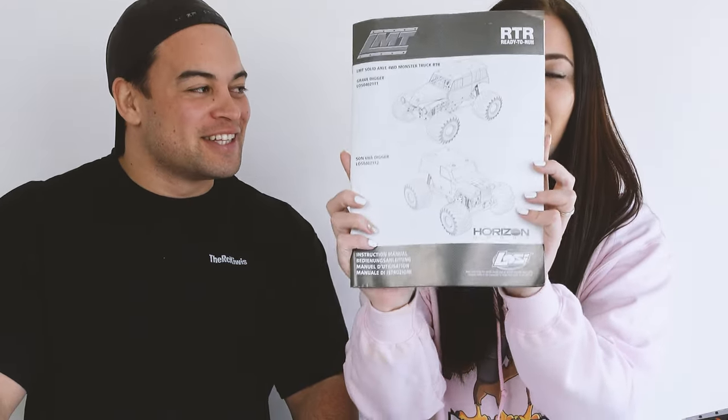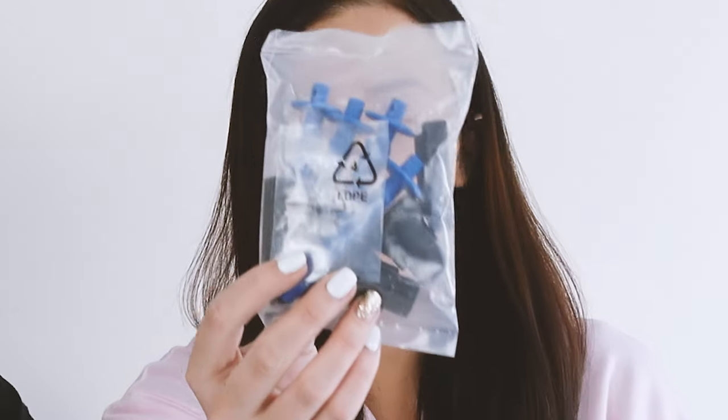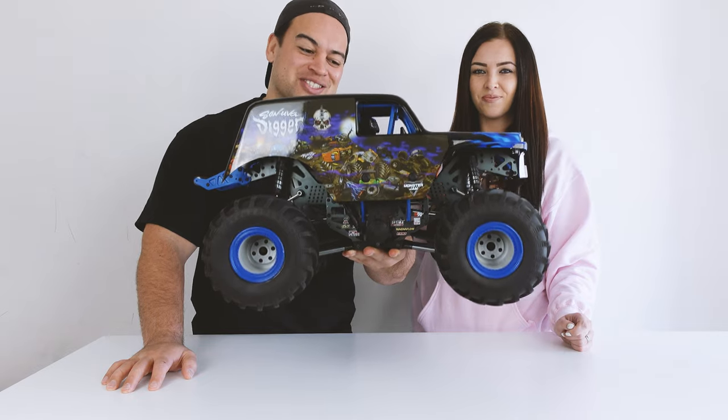In the box comes the instruction manual, which you should read, a battery strap, some spare parts and accessories, four AA batteries, the remote controller, and of course your brand new monster truck.